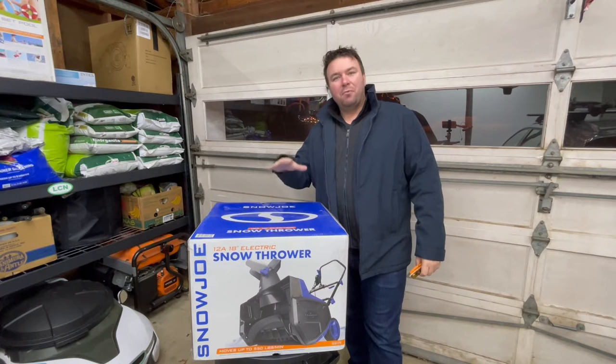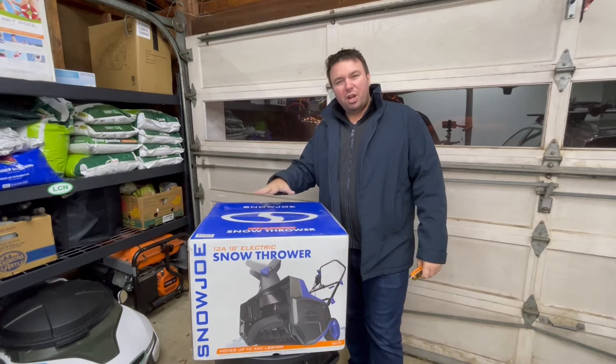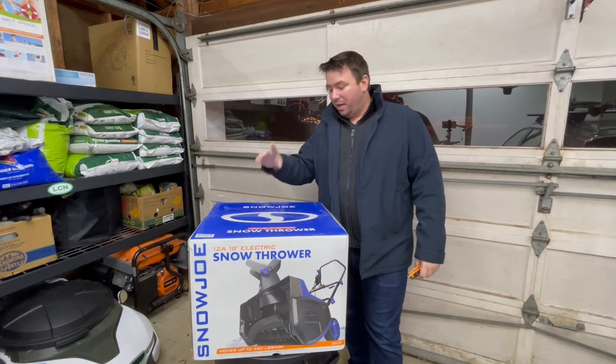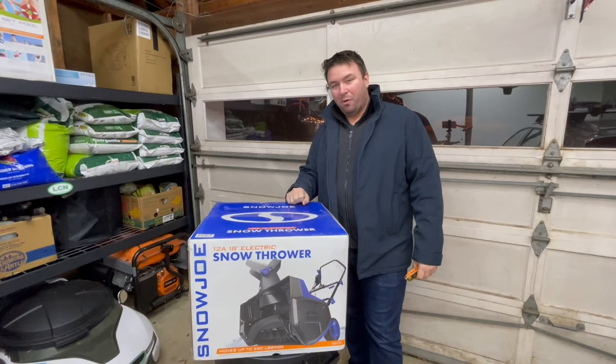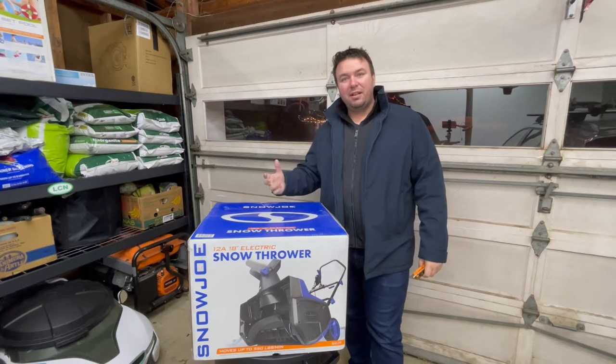So this is more light to medium duty type of snow — not really meant for heavy duty, thick, slushy, heavy snow. It's more for general, light use. Today we're going to unbox it. It's actually snowing outside, so we'll unbox it, put it together, test it out, and I'll give you a little before and after to show you how it performs and then share my thoughts on it.